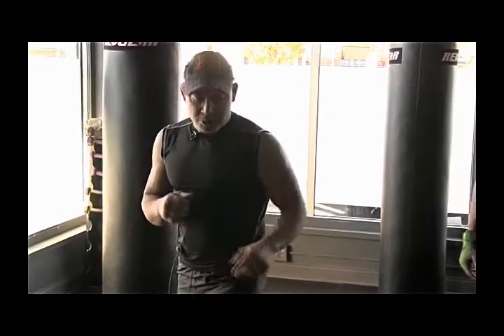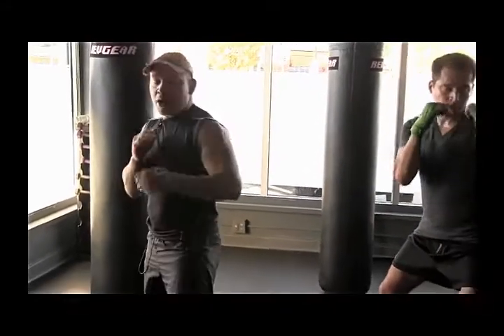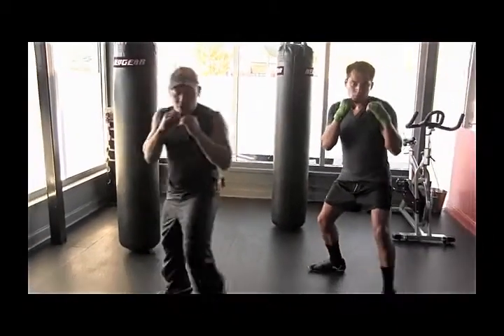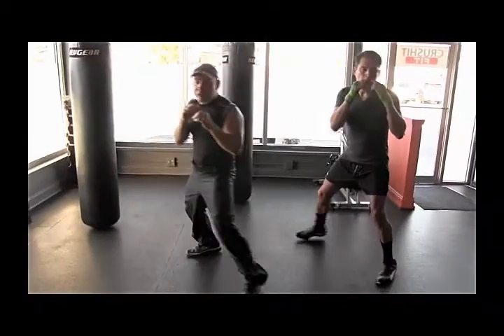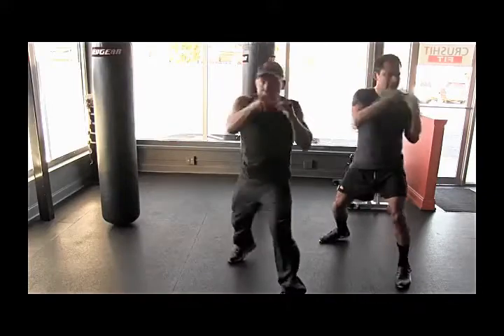So anyways, we're going to start here. We're going to go left and then throw right and then hook. Let's go. Moving — right hook. Exaggerate those punches. Right hook. Hands are up. Right hook.